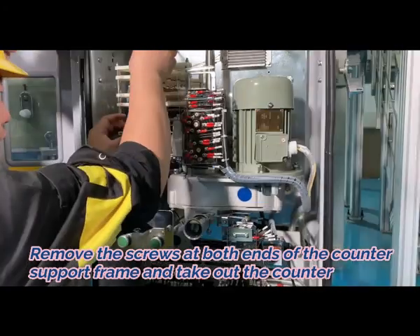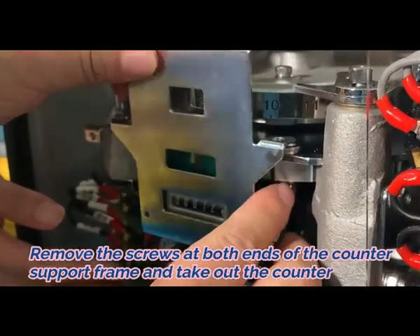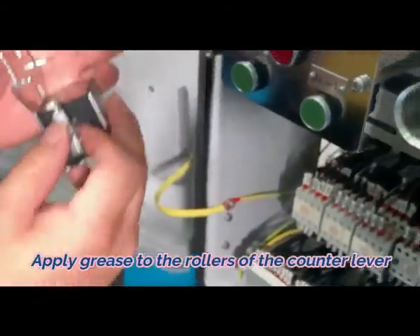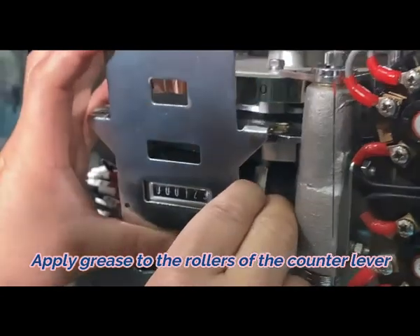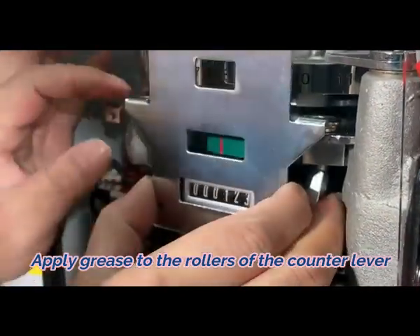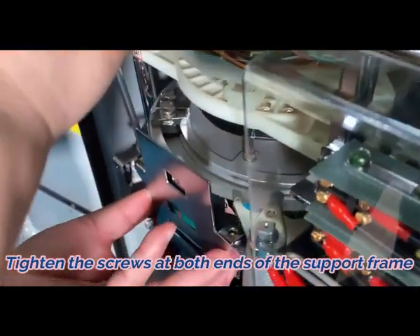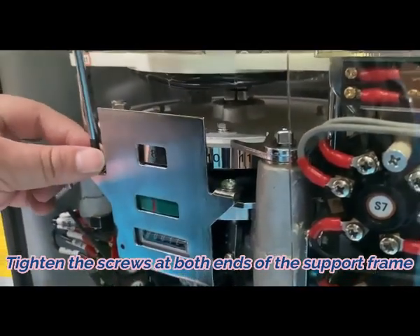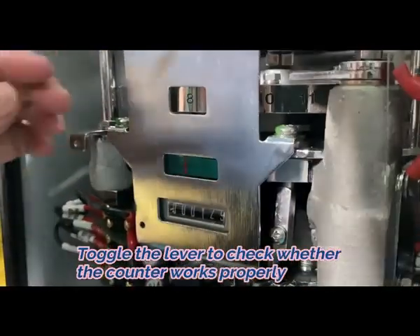Counter replacement: First, remove the screws at both ends of the counter's support frame and take out the counter. Second, apply grease to the rollers of the counter lever. Third, tighten the screws at both ends of the counter's support frame. Fourth, toggle the lever to check whether the counter works properly.